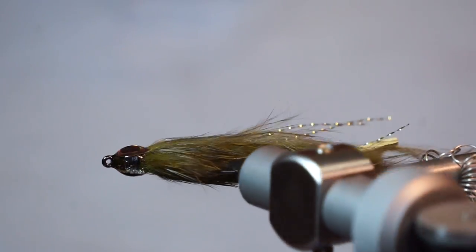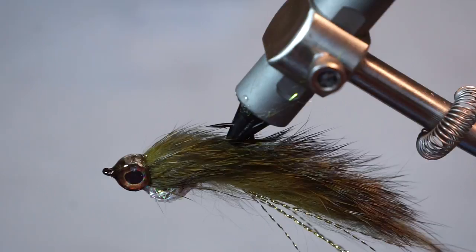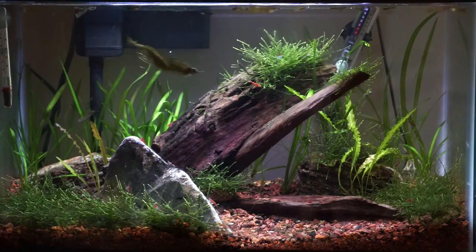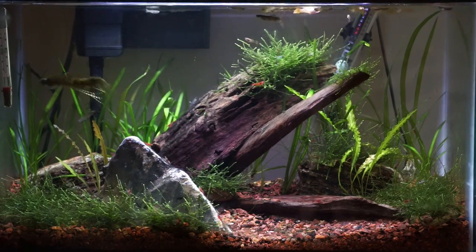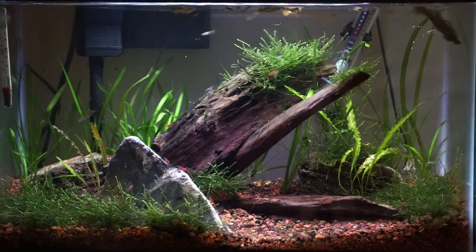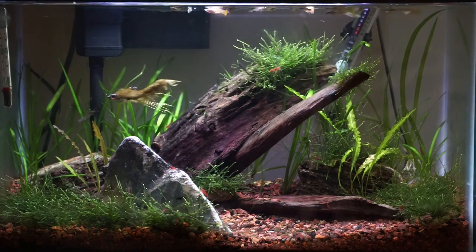And there we go, the fly is finished. This is surprisingly simple to tie and is very effective. The fly moves really nicely in the water and will always swim hook point up, which is really nice for snag resistant fishing. If you notice the tail swimming angled upright, just know this will start swimming better after the skin gets soaked with water — usually the first few casts when using a rabbit strip, the strip wants to float a little.